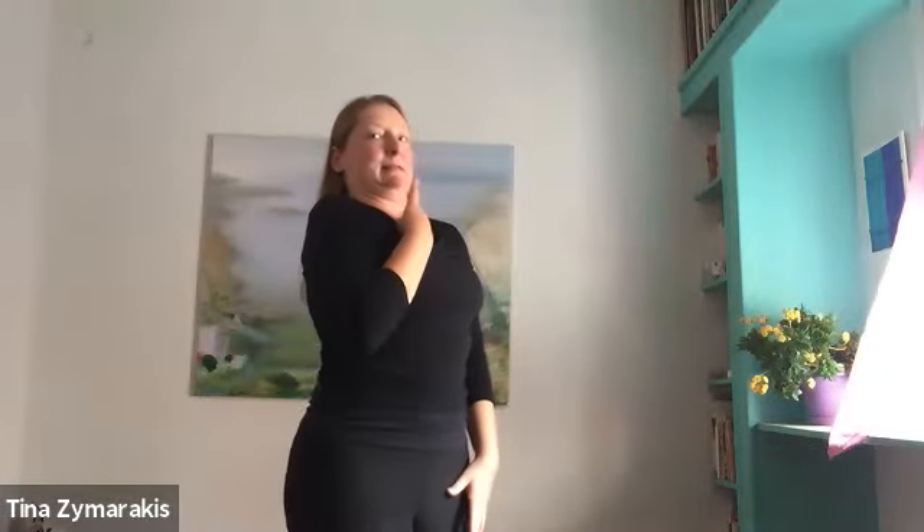Drop your chin as you press back. Let's do three more. Take a moment and take a few rotations through the shoulders. Walk around your space for a moment, just feeling things out. Then you'll need to be by a wall for the next exercise — wall angels. It's useful to have the wall as a reference.